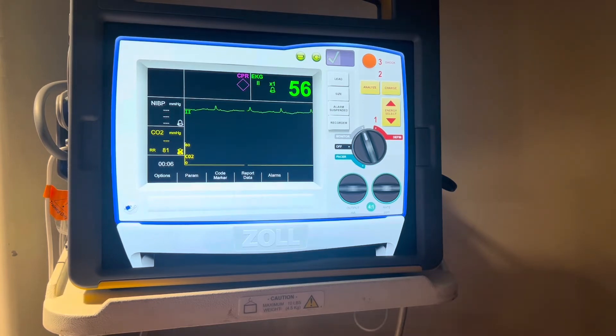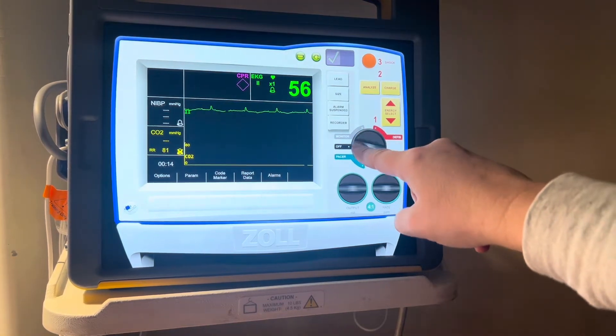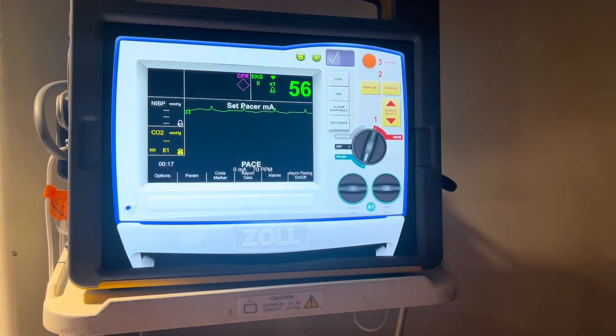Because we are going to pace, we now need to turn on our pacer. With this Zoll defibrillator, you do that by turning the dial down to the green portion where it says pacer. At this point, you're going to choose the heart rate, or the rate that you want to feel a palpable pulse.